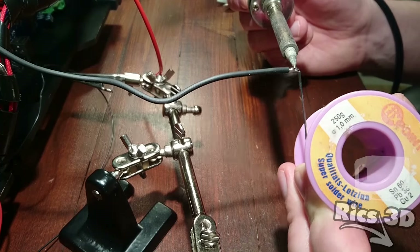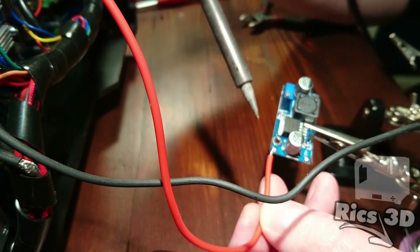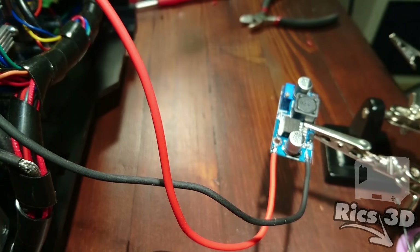Jetzt kommen wir zu dem Step-Down-Modul. Hier sieht man zwei Kabel, die vom Netzteil kommen – einmal Plus und Minus. Ganz wichtig: vorher den Netzstecker ziehen, damit man keinen Kurzschluss verursacht oder keinen Schlag bekommt. Diese Kabel werden dann an das Step-Down-Modul angelötet.